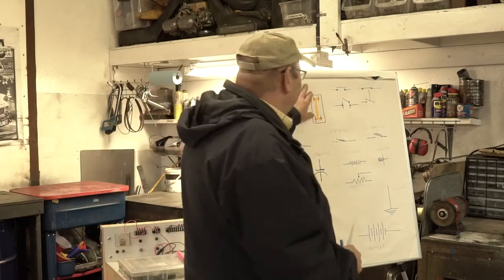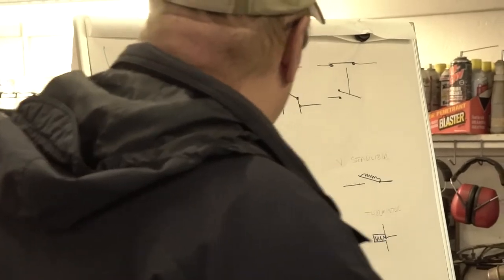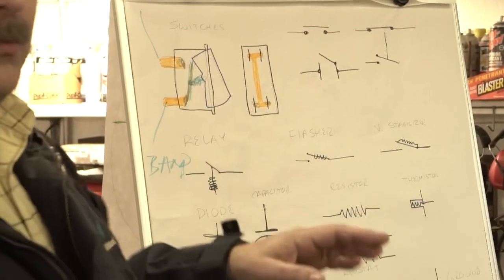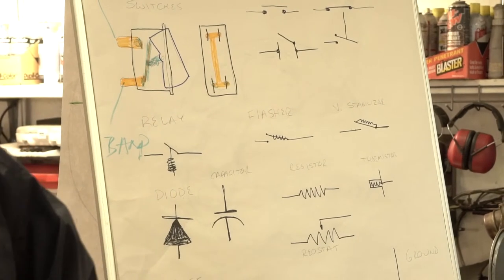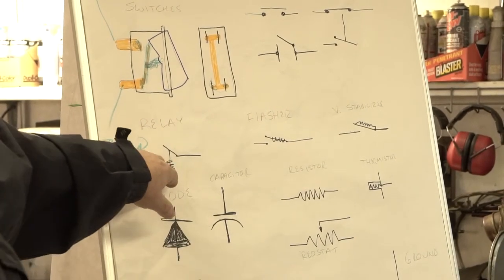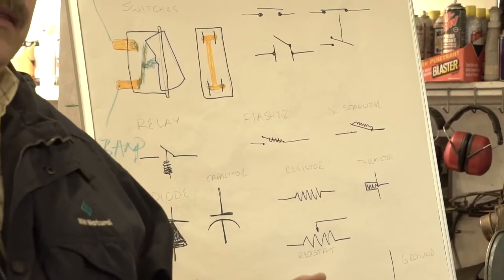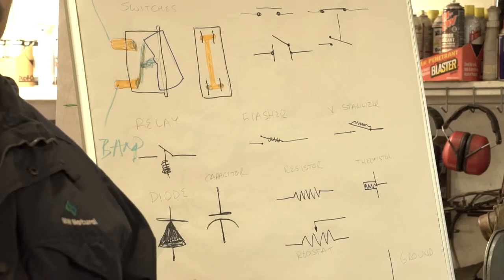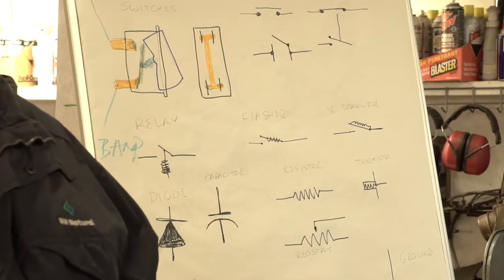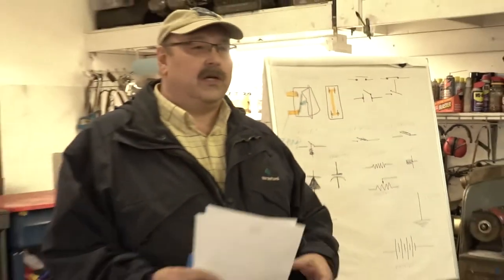So those are switches — they'll be depicted a number of different ways on schematic diagrams. The other thing we deal with, particularly for aftermarket accessories, is relays. You might think old British cars didn't have relays, but they did — it's called a solenoid. Your starter solenoid is a perfect example of a big relay. How can you power a starter motor pulling a hundred amps off a dash switch? You can't.